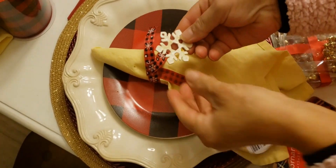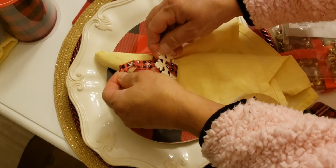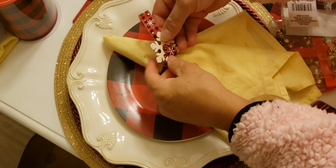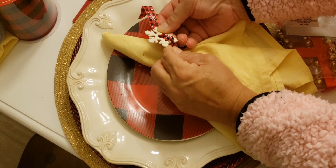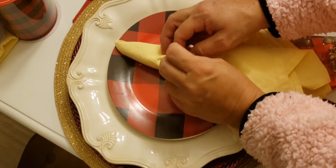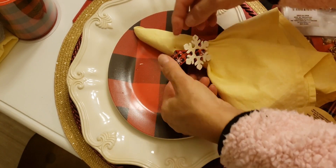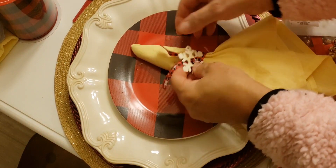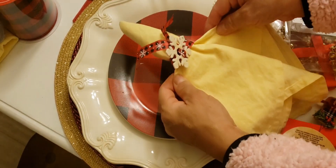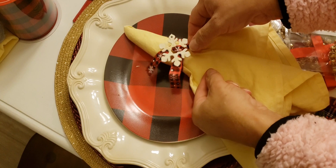There you go — you get your snowflakes right there. You're gonna place the ribbon inside like that with the snowflakes. You can do it however you like; I'm just showing you one way to make it easier. And here you have a cute snowflake napkin holder. You can adjust it the way you like.